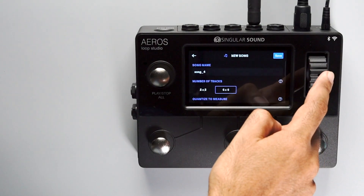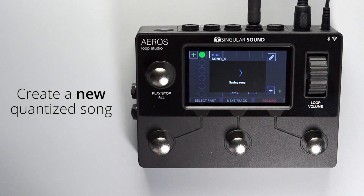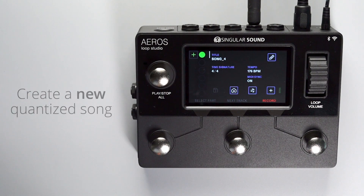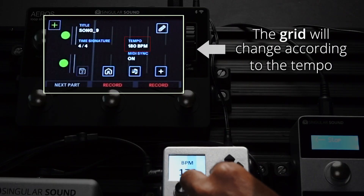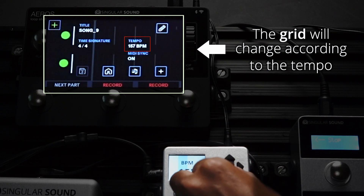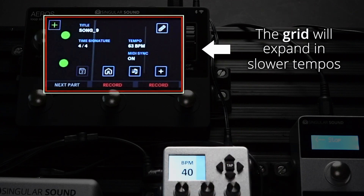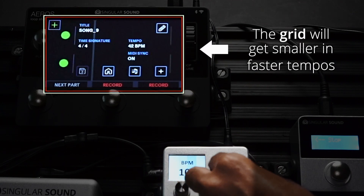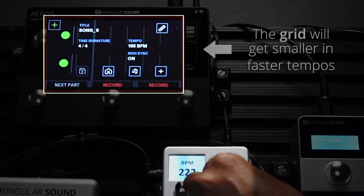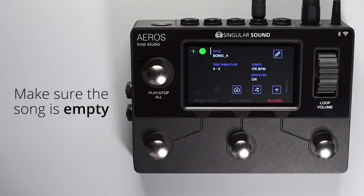You can verify that the BeatBuddy and the Aeros are working together by starting a new quantized song and changing the tempo on the BeatBuddy. You'll see the tempo change in both pedals as well as the grid on the Aeros touch screen. The grid will expand when the tempo gets slower and gets smaller when the tempo gets faster. Note that time signature information is only sent when you first load a BeatBuddy song.